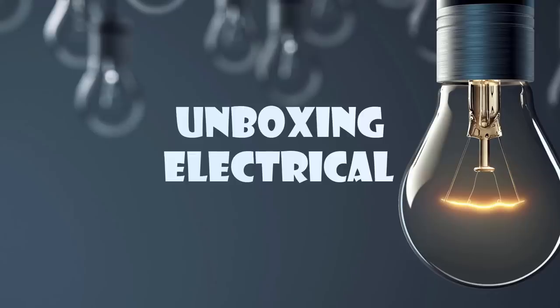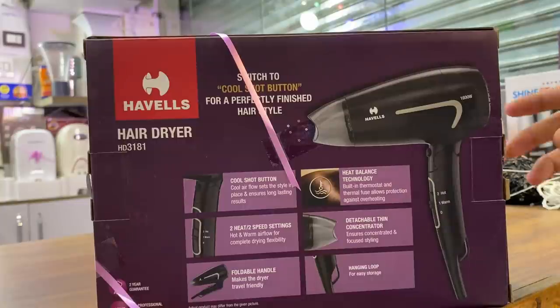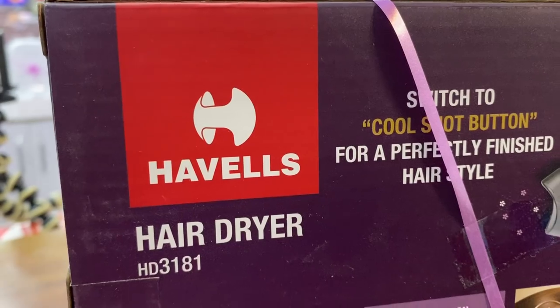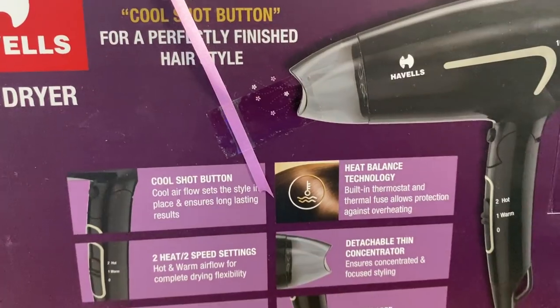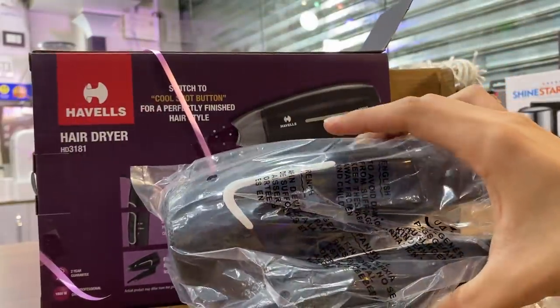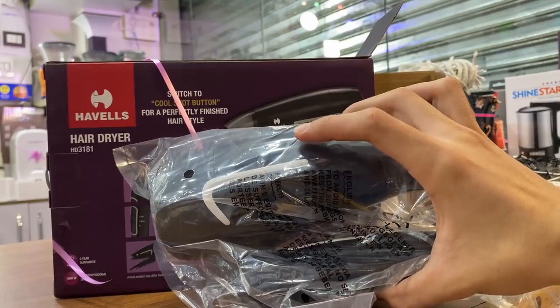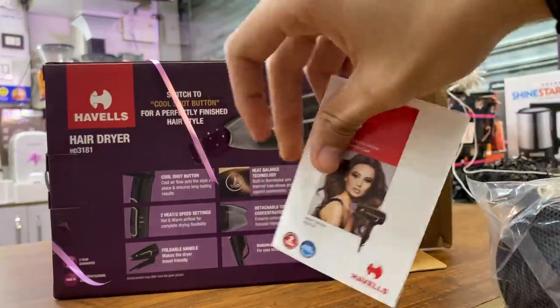Toh chaliye kholte hain. Jaise ki maine kaha tha, ismein hain dher saare features aur ek unique feature main abhi aapko batata hoon. Ismein jo Heat Balance Technology hai — dosto, ismein jo built-in thermostat hai, woh over-heating se bachaata hai aur aapke hair ko damage nahi karne deta. Yeh hai iska special feature.